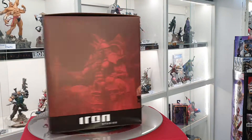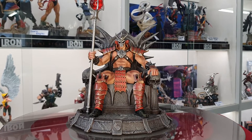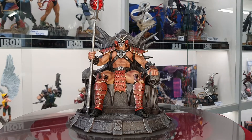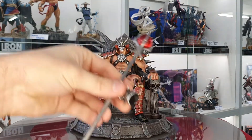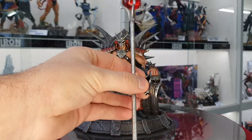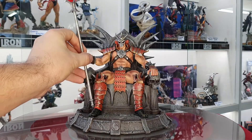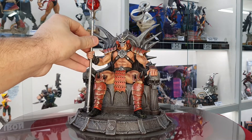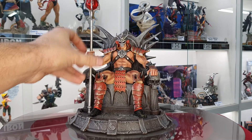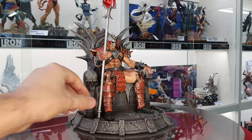We got him out of the box. In terms of assembly, not too much going on — pretty much just his hand. Don't get a fright — his hand actually moves up and down on the staff, I think it just makes it a bit easier to put together. In terms of assembly, that's all: the hand pops in, and on the base there's a tiny little crevice where the bottom of the staff goes in.